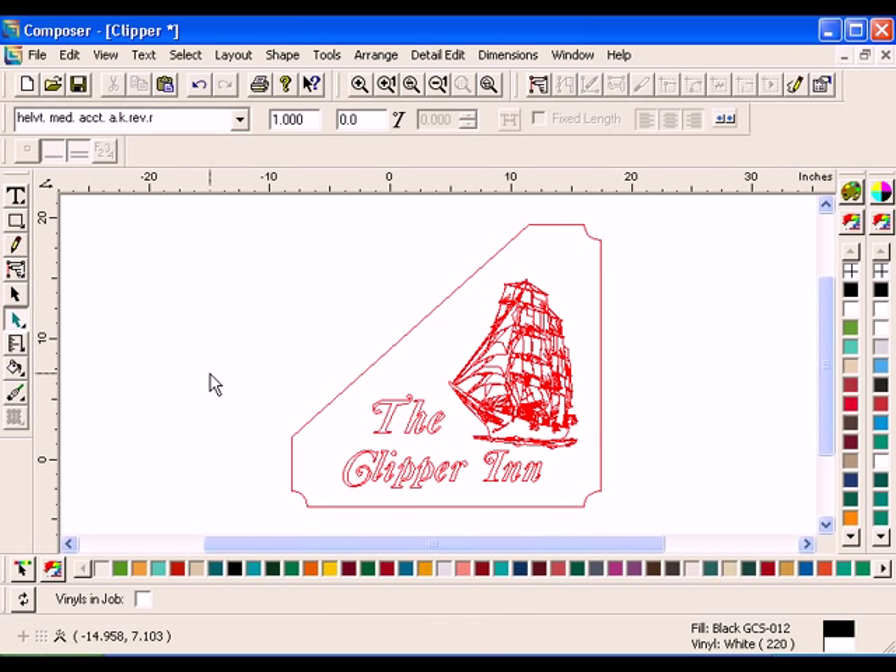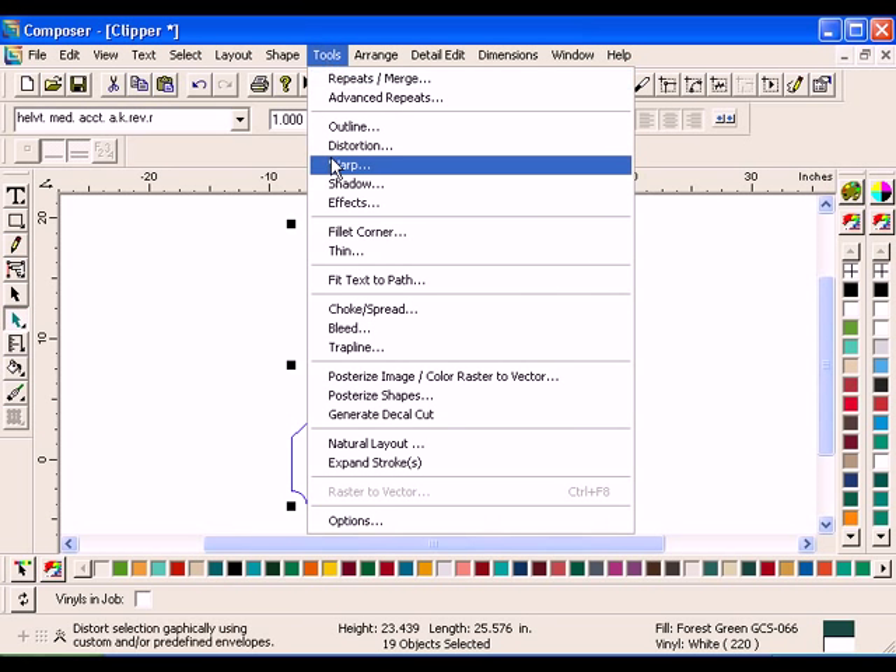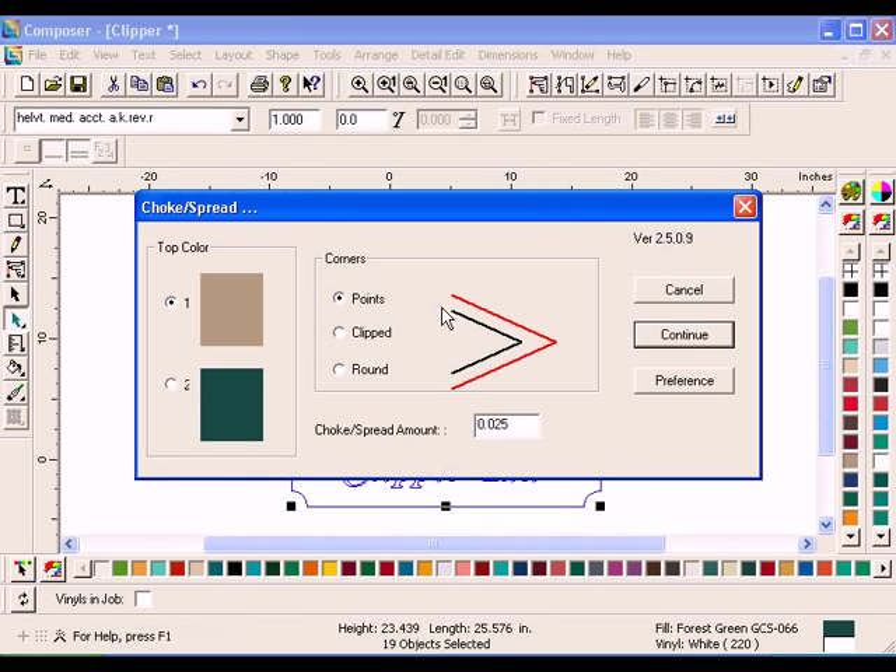When Overlap or Overprint is not an appropriate choice, Choke Spread can be used. Select the outside border with the Selection tool. Hold down the Shift key and select the text. Click Tools, Choke Spread. The Choke Spread dialog box will open. Choose Forest Green from the Top Color box. Always choose the darkest color as the top color. Enter .02 in the Amount text box and click Continue.